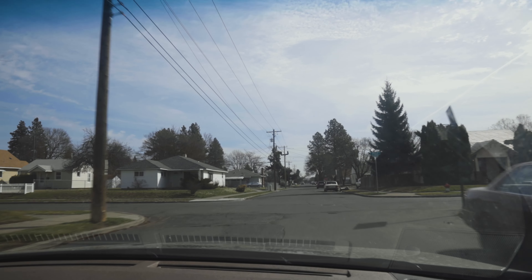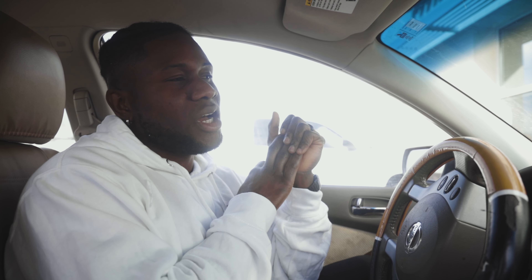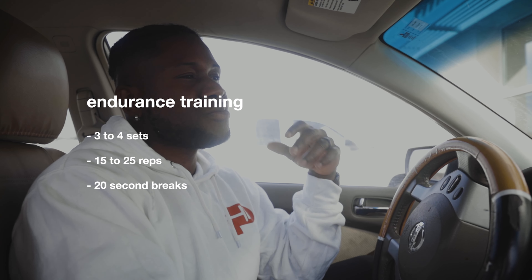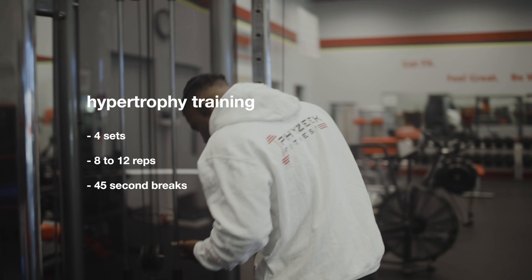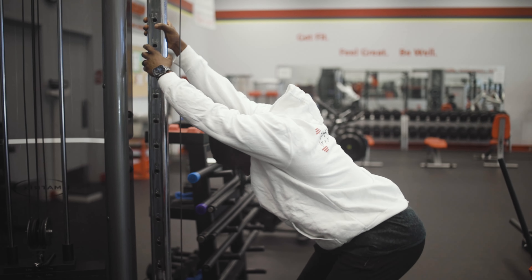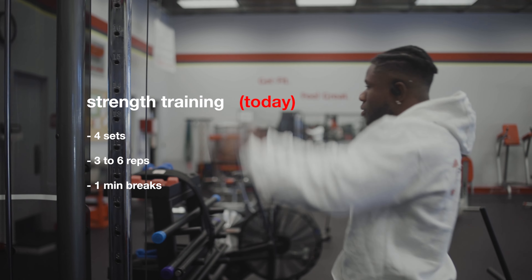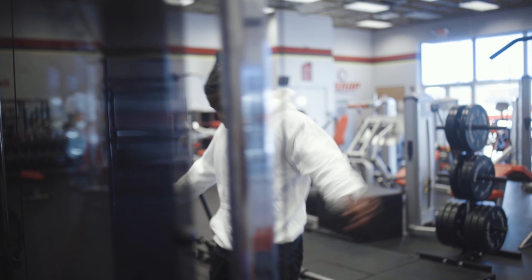We just got to the gym. Like I said, I'm doing strength this week. Just to clarify — I do three different kinds of training: strength, endurance, and hypertrophy. For endurance I normally do 20 reps for around four sets. For hypertrophy, which is what most people do, I do eight to twelve reps for four sets. And for strength, like I said, I do four sets with a maximum of six reps.